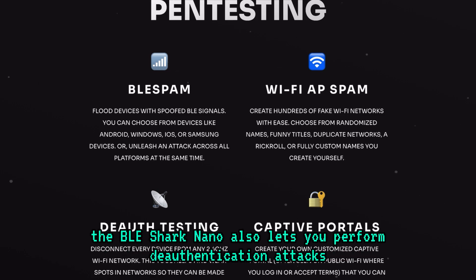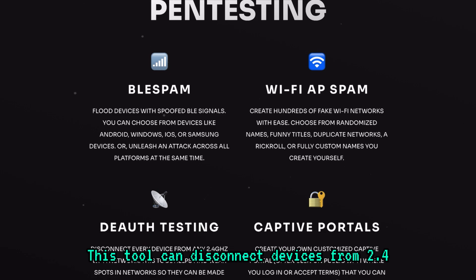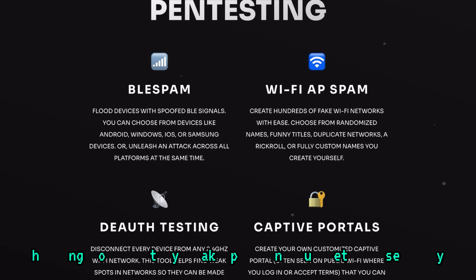If you're into testing Wi-Fi security, the BLE Shark Nano also lets you perform deauthentication attacks. This tool can disconnect devices from 2.4 GHz Wi-Fi networks, helping you identify weak spots in your network security.